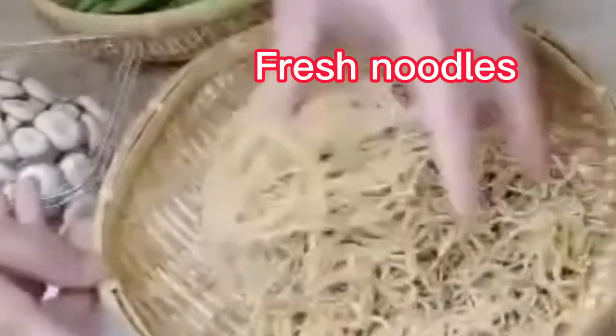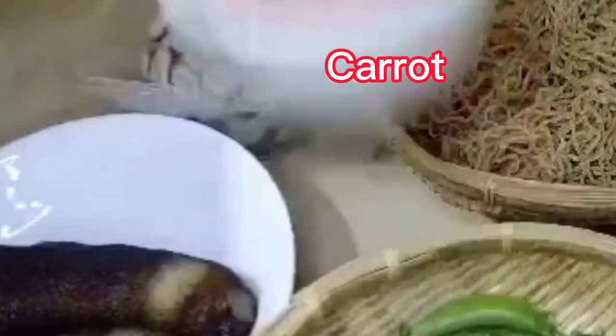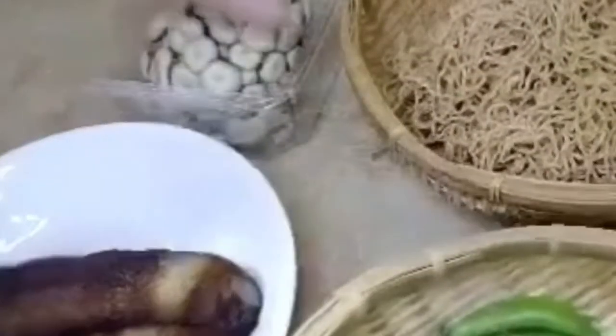Here I have 1 gỗ trứng, 2 gỗ hải sâm, and 1 gỗ cây gót to give it a nice color. Today we'll be making crispy fried noodles with sea cucumber — very simple — and 1 gỗ mì xào (stir-fry noodles).